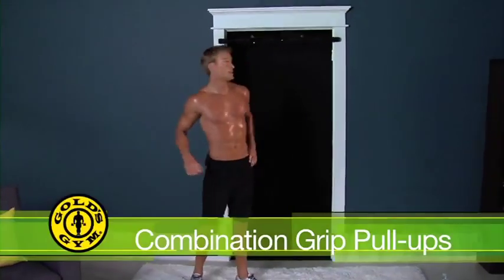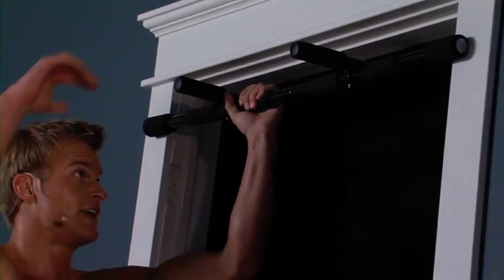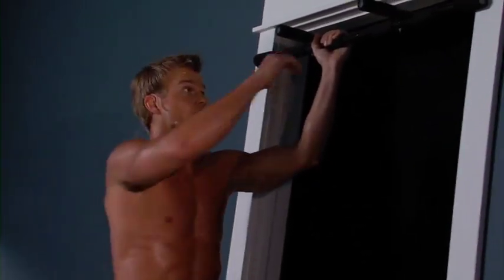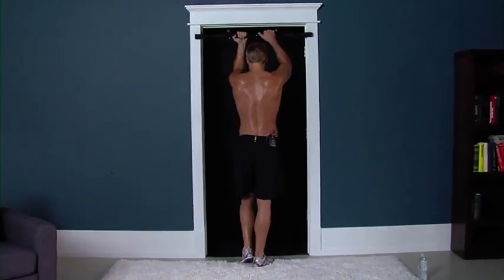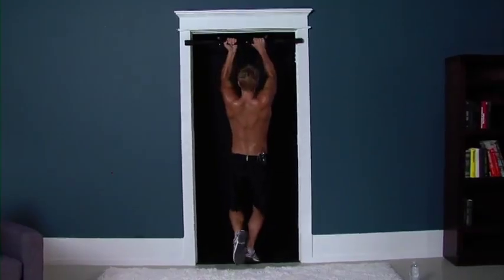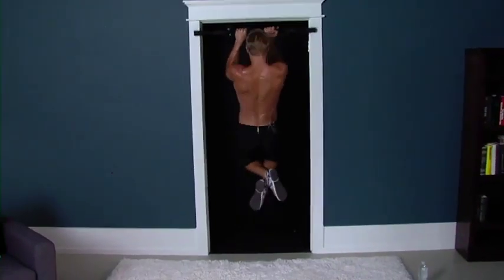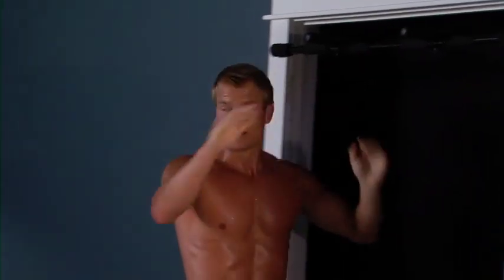Next exercise: combination grip pull-ups. We're back to our bar. This time, one grip outside, one grip underneath, hanging down. We're going to get ten reps total — five reps here, a quick switch, five reps here. Tall guys, bend those knees. Quick switch, straight back to five. Last one here, all the way down — hang it, make it tough. Back down. Good. Sequence one done.